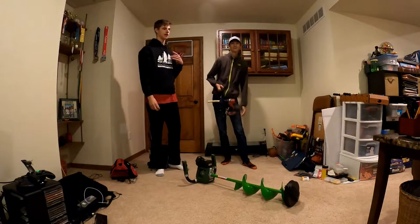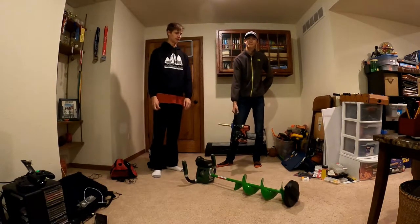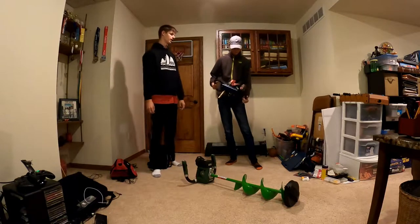Hey guys, Fishy Baker here, Nathan and I. We are going through our ice fishing stuff right now. It is late November and the first thing we're going to talk about is augers. Nathan, I'll let you explain what you got in your hand right there.